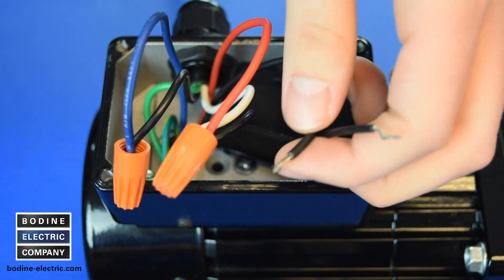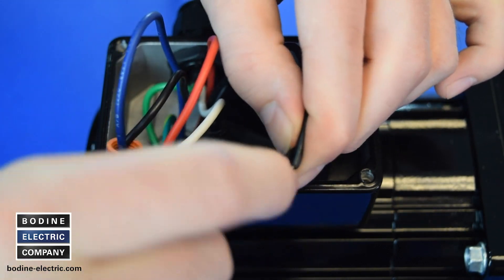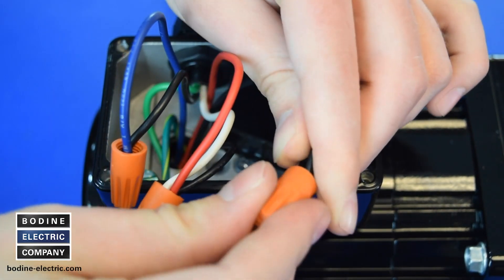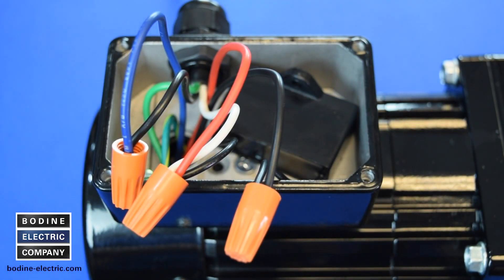Since the wiring diagram does not specify AC line lead polarities, the connection may be made to either side of the AC line, hot or neutral. Connect the black wire from the motor to the other lead of the capacitor.